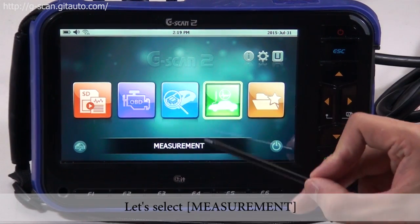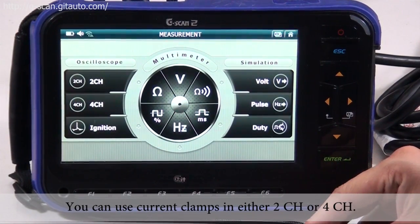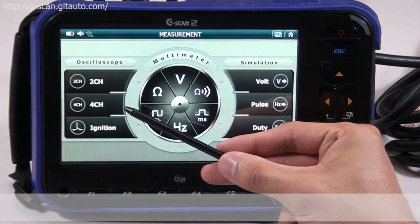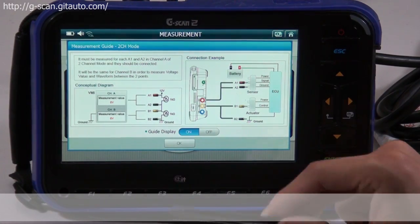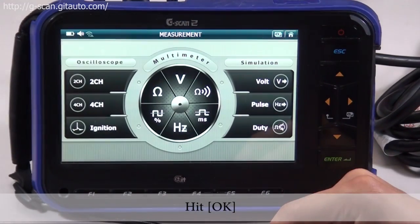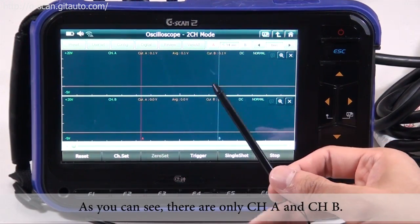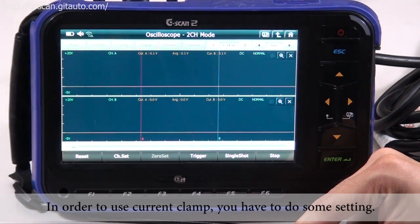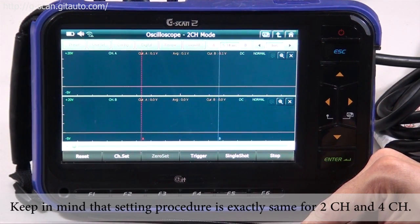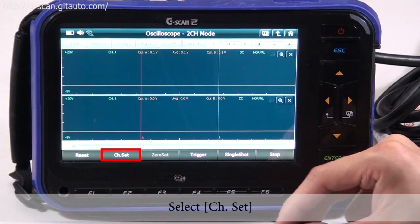Let's select measurement. You can use current clamps in either two channel or four channel. Let's select two channel and hit OK. As you can see there are only channel A and channel B. In order to use a current clamp you have to do some settings. Keep in mind that the setting procedure is exactly the same for two channel and four channel. Select channel set.